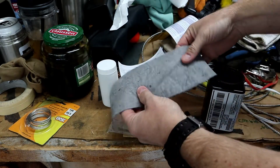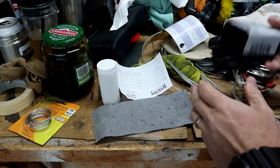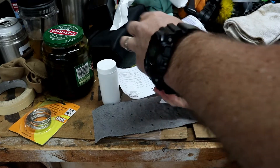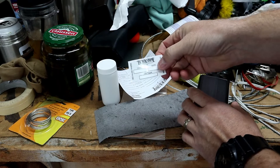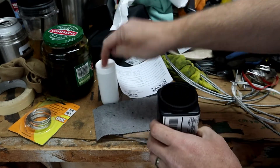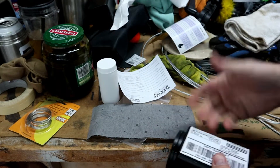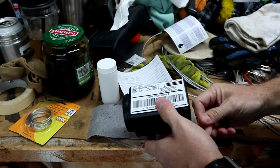Also in the package there's a little oil-dry absorbent cloth and an engine oil sticker you can put on your windshield. Let's go ahead and fill this up, get a sample collected, and send it off to see what the analysis looks like after about 5,600 miles.